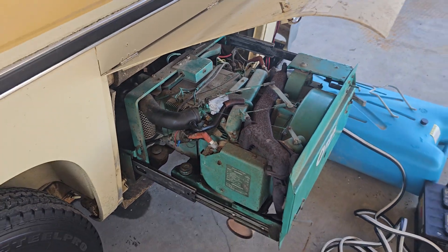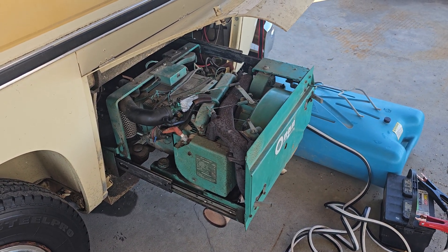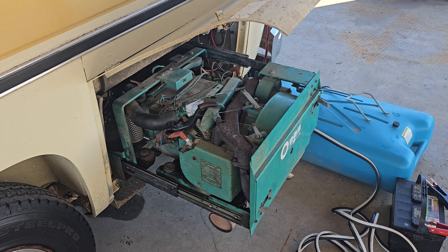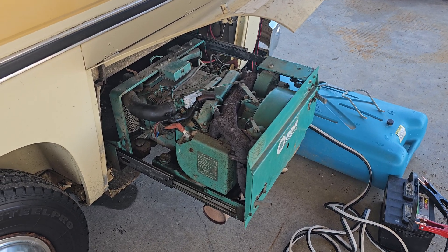I want to be able to fire it up and charge my batteries instead of running the V8. Anyway, if anybody has any ideas, or if it's normal, let me know.